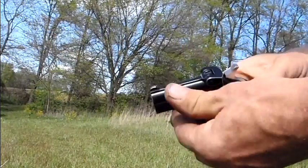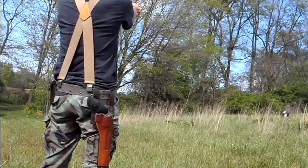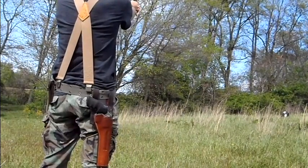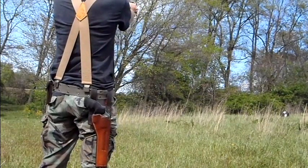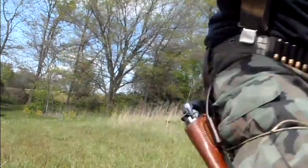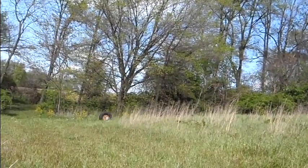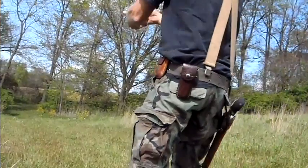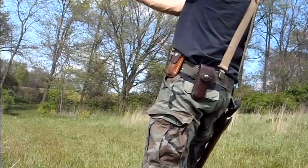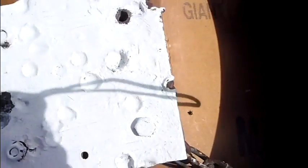I'm going to try it with a derringer just to see if I can. Shoot. Quick reload — so close.